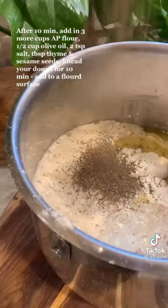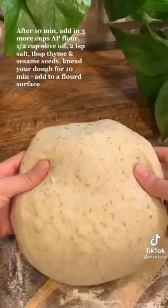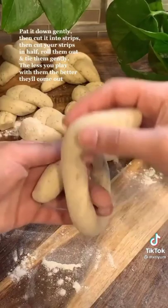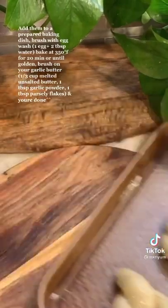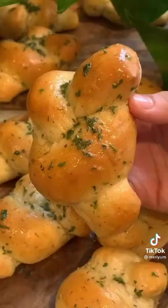After 10 minutes, add in 3 more cups of all-purpose flour, half a cup of olive oil, 2 teaspoons of salt, and a tablespoon each of thyme and sesame seeds. Knead your dough for 10 minutes, then add to a floured surface. Pat it down gently, cut into strips, and cut those strips in half. Roll them out and tie them very gently — the less you play with them, the better. Add to a prepared baking dish, brush with egg wash, and bake at 350 for about 20 minutes or until golden. Brush on your garlic butter and you're done.